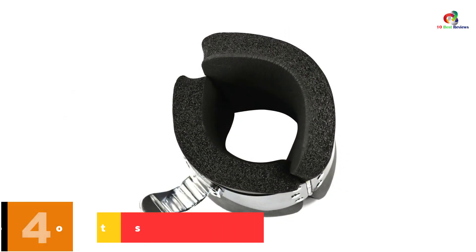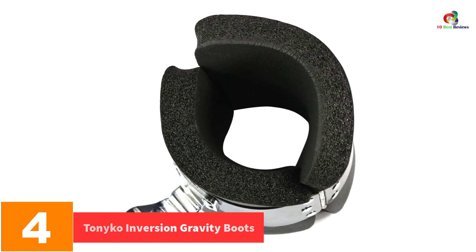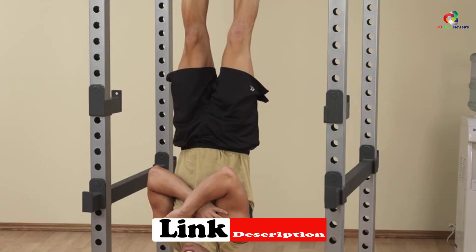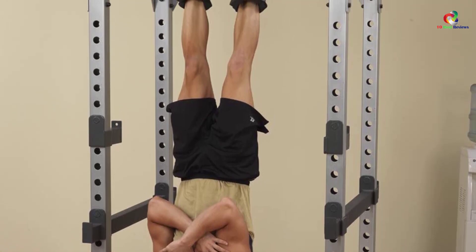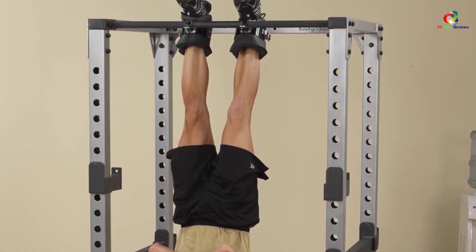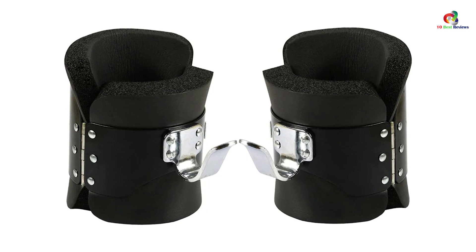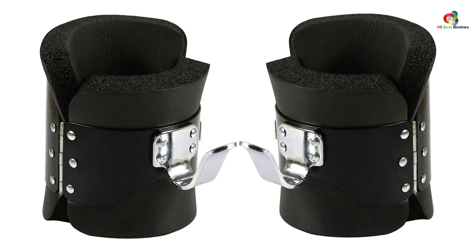At number 4, we have the Tonico Inversion Gravity Boots. For those who need gravity boots that can be used for all workouts, this is a perfect pick. The boots are highly versatile and offer myriad benefits, aiding in relieving pain around the neck, shoulder, and back. They are also recommended for hindering various conditions that might result from long-time standing or sitting. The boots are very safe, featuring stainless steel hooks plus a double and easy lock. They also keep the user very comfortable thanks to the high-density soft NBR foam pad.